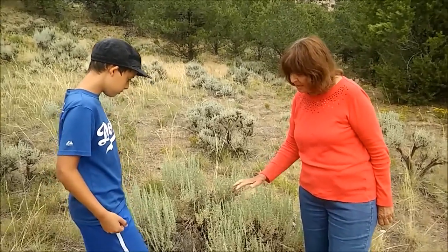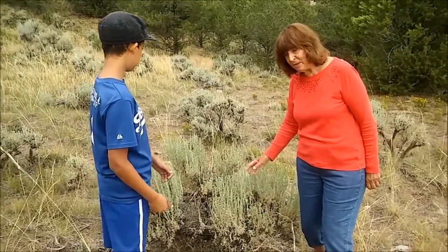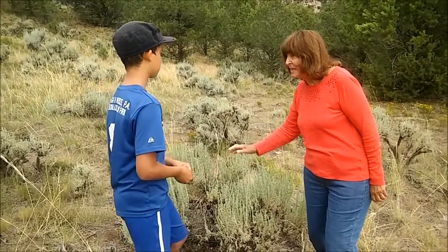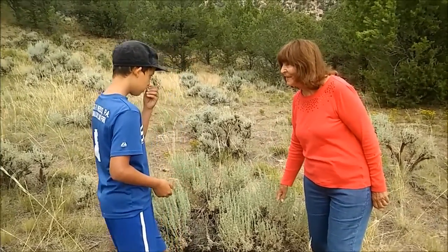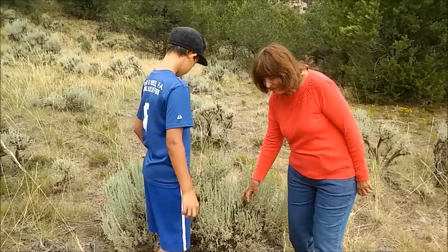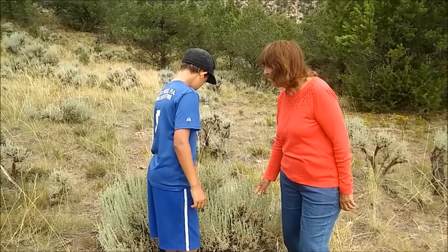But if you see something that looks like this and you're not sure if it's really a sagebrush or not, just smell it. If it smells like sagebrush, it is. If it doesn't, then it's not. And this is one of the most common shrubs that we have in this area.